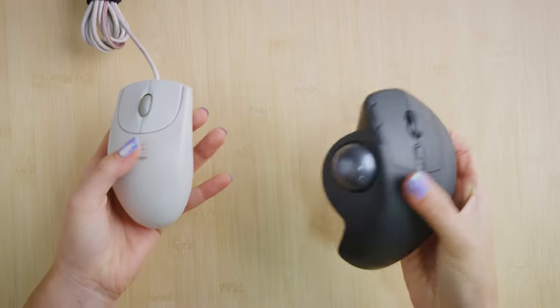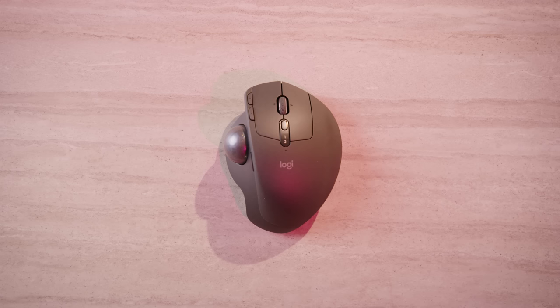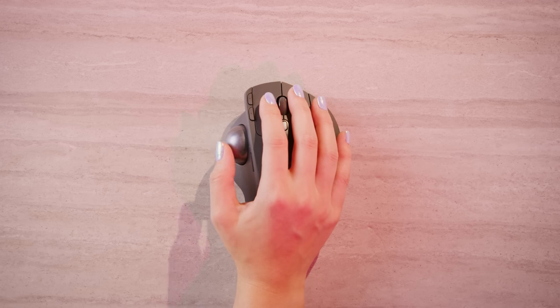At 260 grams, the Ergo is twice as heavy as your typical mouse, but that's fine — like other trackballs, it is not used by sliding it around the desktop. Instead, you move the pointer by spinning this optically tracked ball with your right thumb.